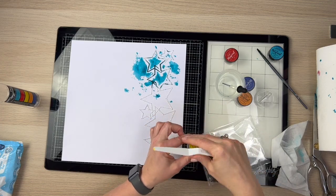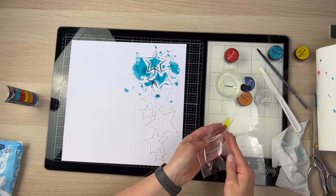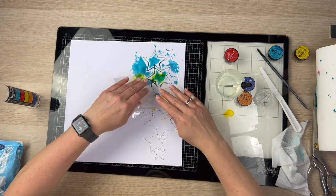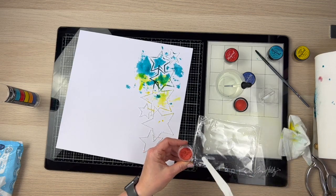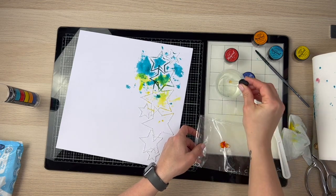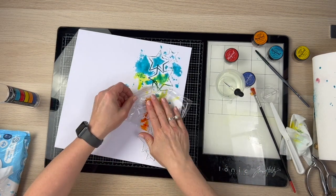I'm going to do the same thing with the yellow. I'm using these little dobbers — I can't remember what they're called — just to add some water onto that. I find this is the best way with the Magicals because if you use a spray it tends to spray the powder everywhere, so I tend to use that method instead.